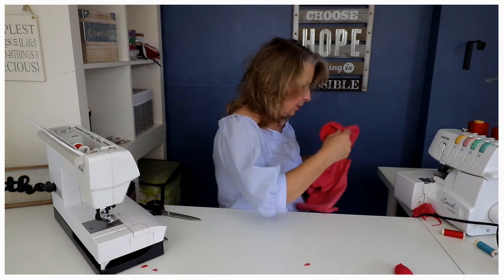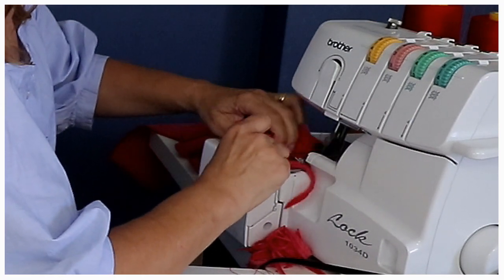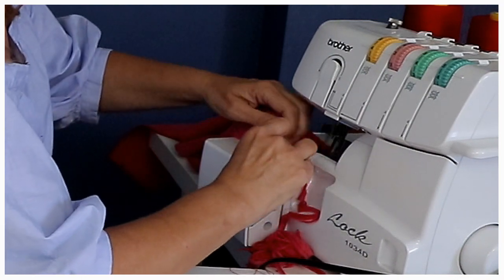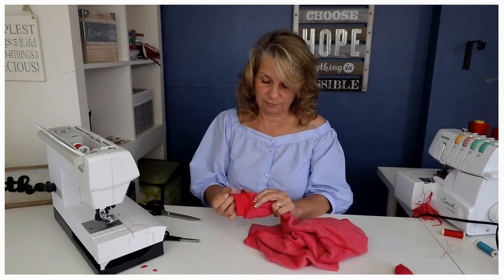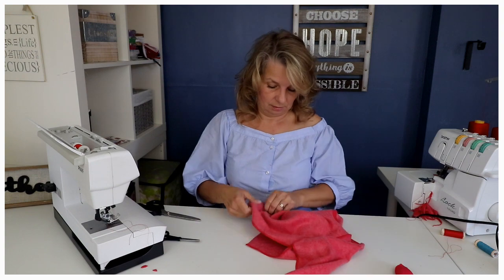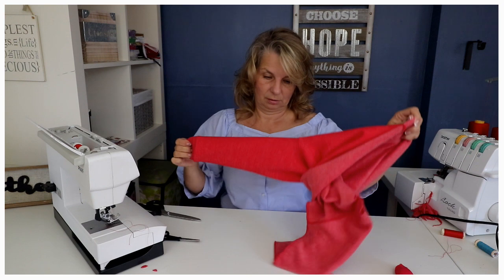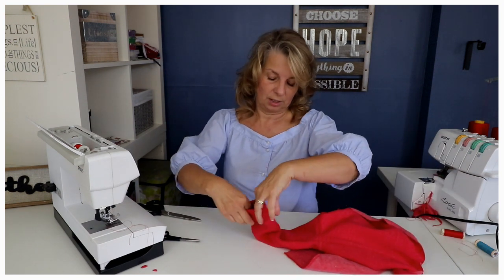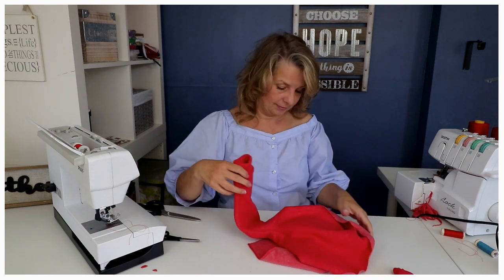Now I just have to overlock it. Beautiful — and then I can top stitch it from the other side. Let's just go in here and top stitch it. Actually I don't think I necessarily want to top stitch it — I think it's nice. Sleeves are done!